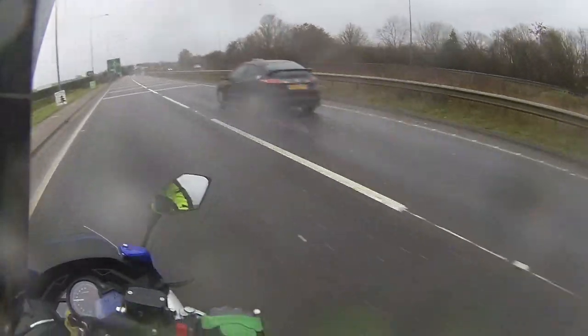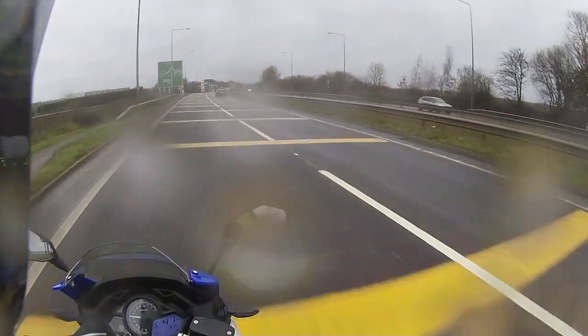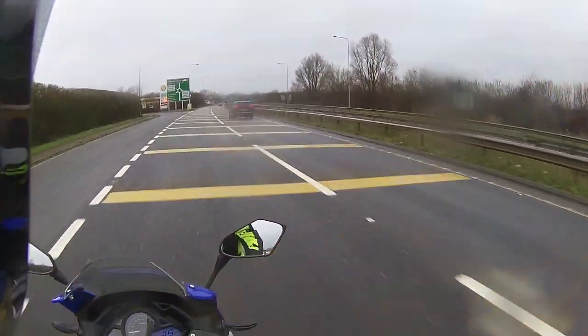With the amount of drizzle coming down I've no idea what the camera's going to look like — there may be a few rain spots on the lens. Just give it a quick wipe. There we go, nice dry camera.